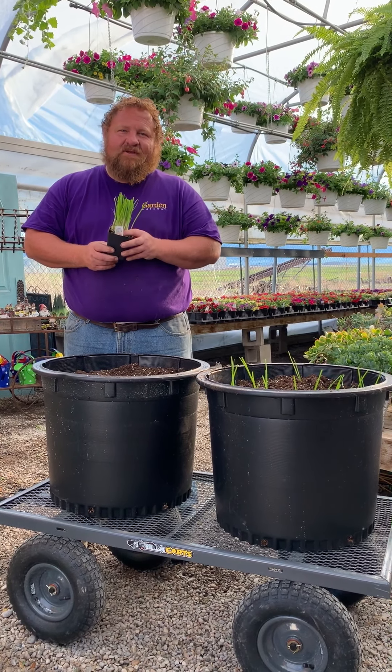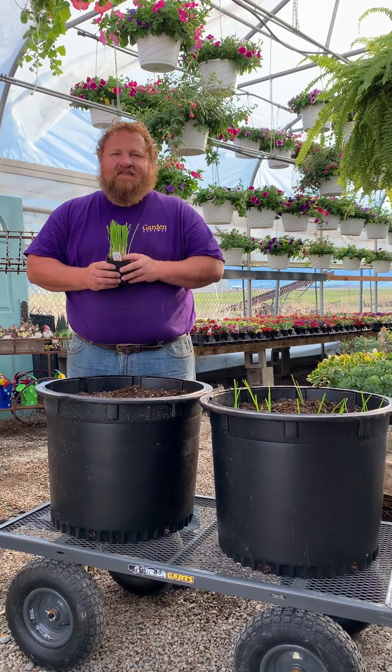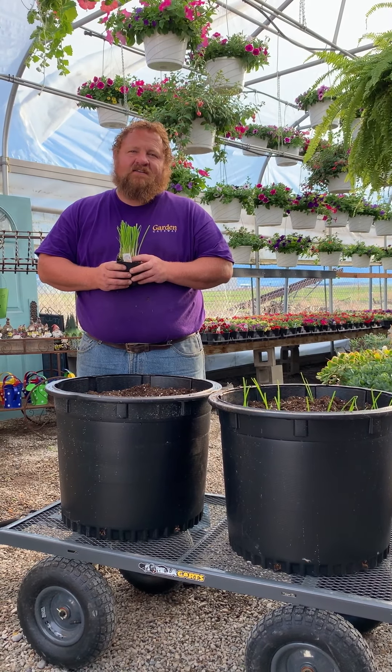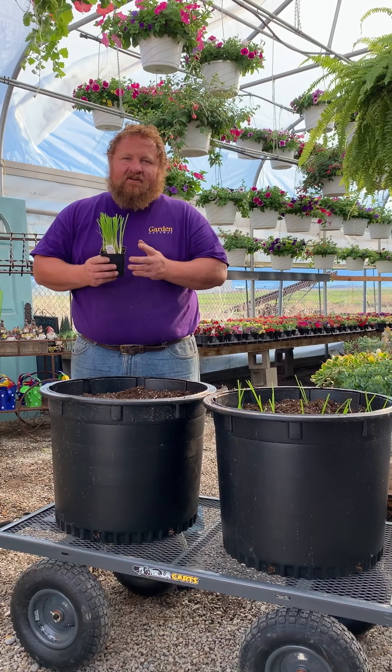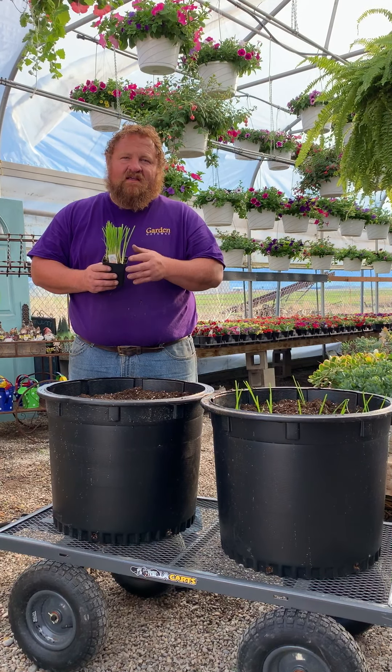Hey guys, the Gardening Moose coming to you here at Garden Gateway. Today I want to talk to you about growing onions. There are basically three ways to grow onions. The first way is not great for our climate, and that is to direct seed them into the garden.